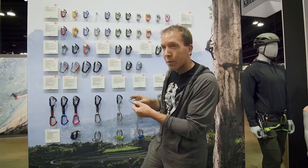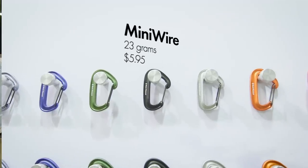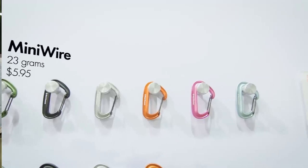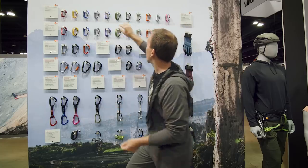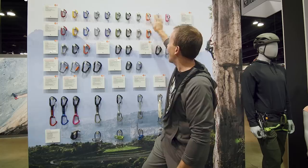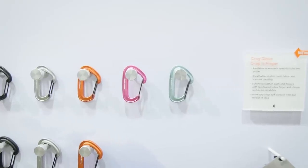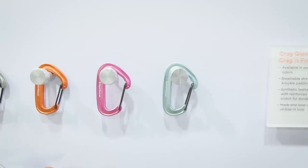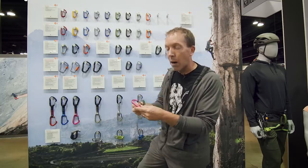New for this year, a little teeny guy five grams lighter than the Oz — called the Mini Wire. So 23 grams, doesn't have the hood anymore, standard wire gate. Just a shrunk-down Hot Wire, shrunk-down Light Wire, called the Mini Wire 595. Comes in all the standard rack pack colors as well as the three standard BD colors — black, silver, octane — and some cool guy colors: cool guy pink and minted. Two fashion colors, great for racking your offset cams or using for your rabbit runner.